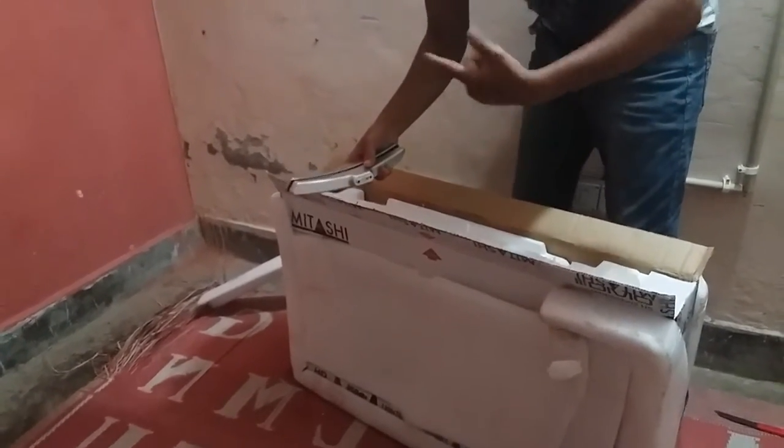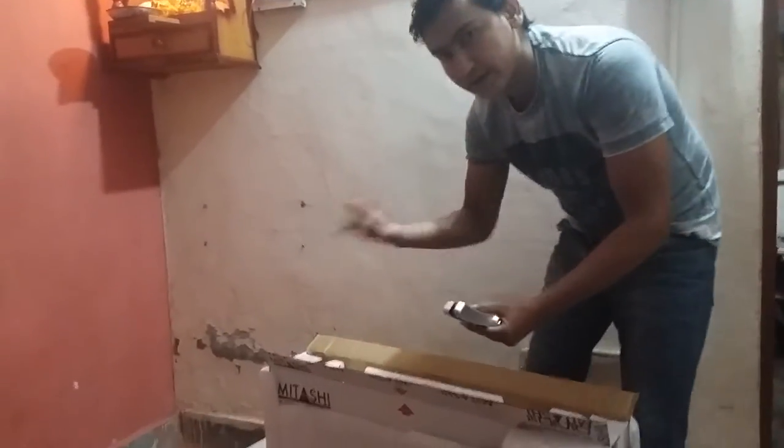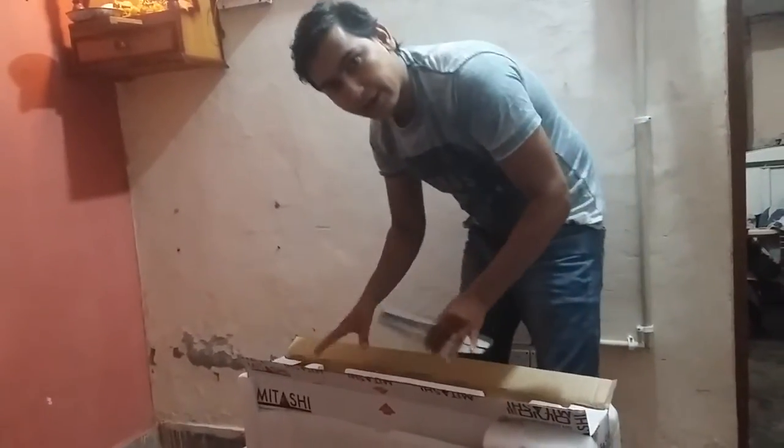I will show how we assemble it and how we mount it in the next video. But today I am doing just the unpacking and unboxing of this TV.